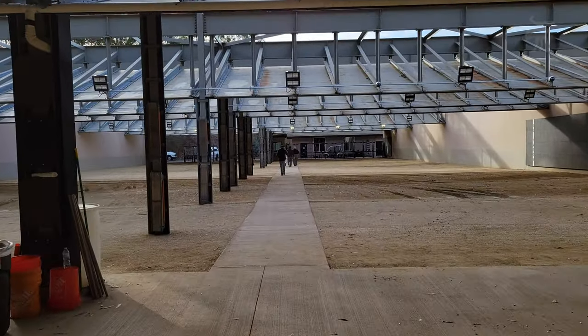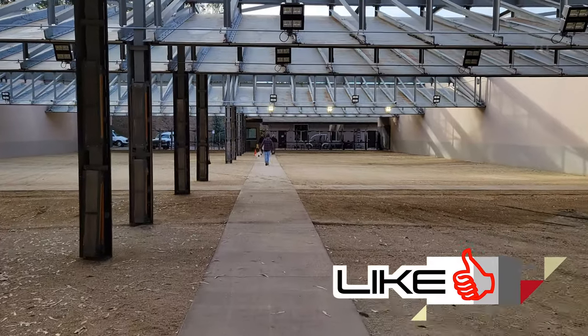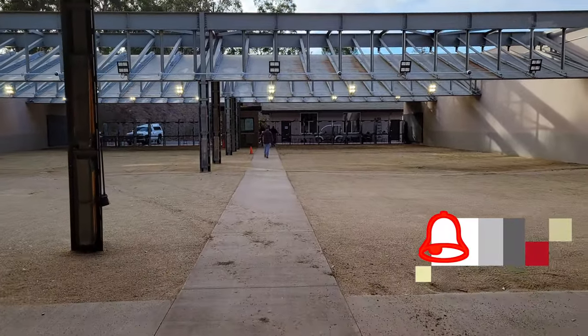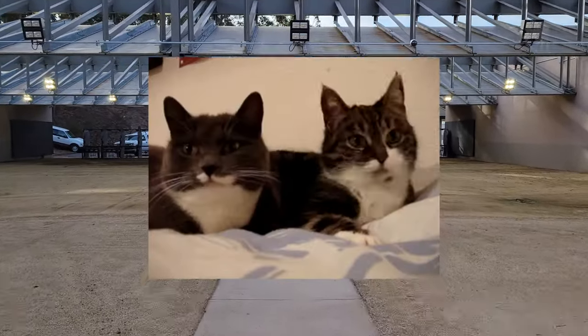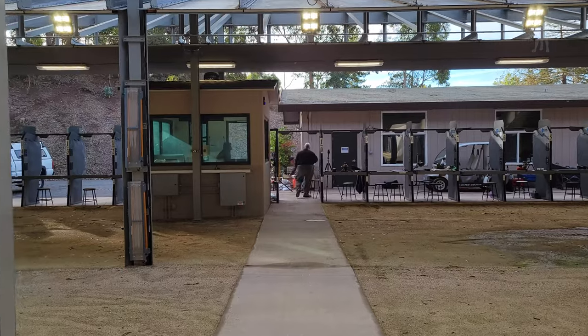Now let's head over to the range — I've got some reference targets up at the target stands, and we'll go over to the 100-yard benches. While we're walking back, hit that like button; it tells the algorithm this is good content. Hit subscribe if you haven't already — it's free and helps suggest more content like this. If you like things other than guns and ammo, check out my other channel, Moondog R&D, focused on gadget reviews and photo and video gear. You'll find a link at the end of the episode.